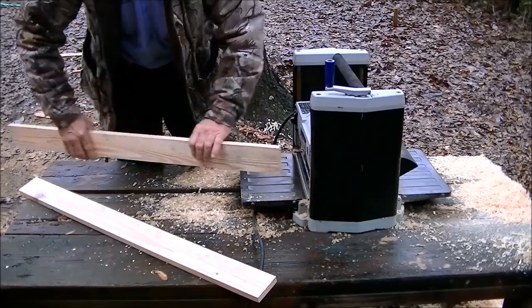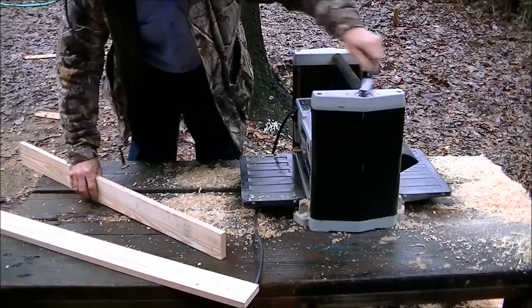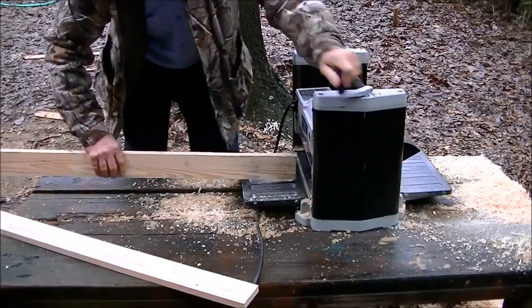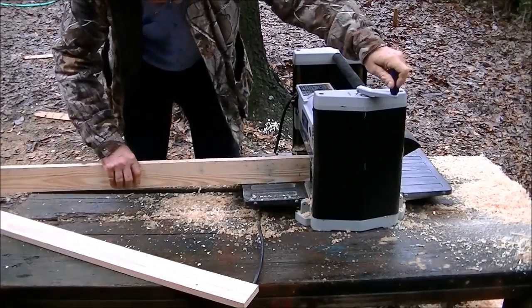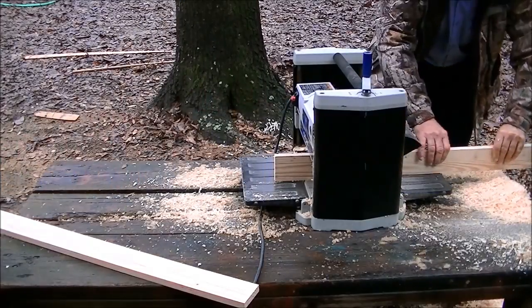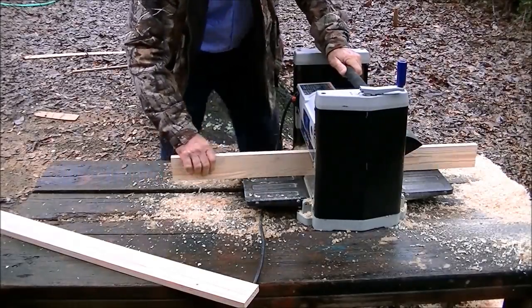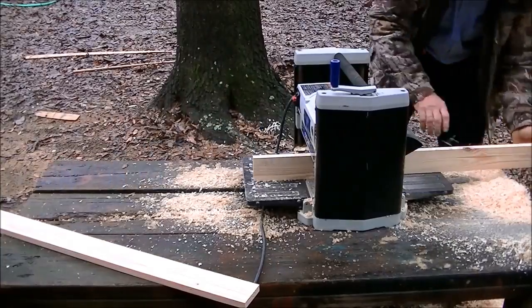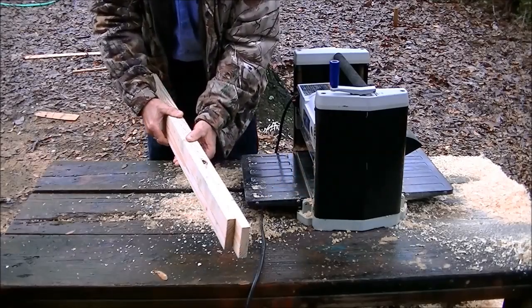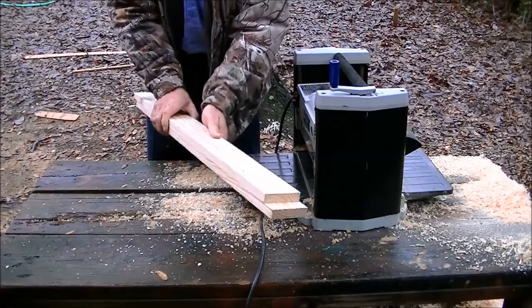I've just got to hit it on that one last side so I'll raise it up to the correct thickness. I've already got all my other pieces pre-made so I'm just going to show you how to do one. As you can see, we've got two perfectly matching boards.